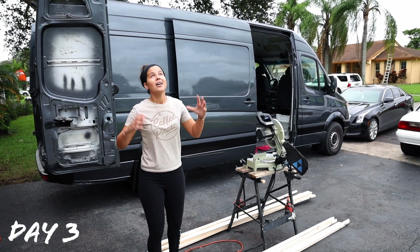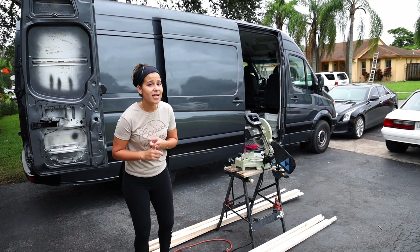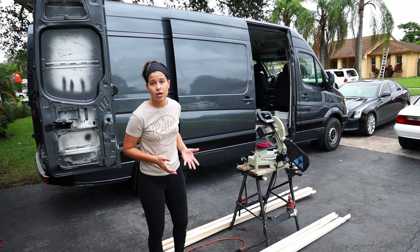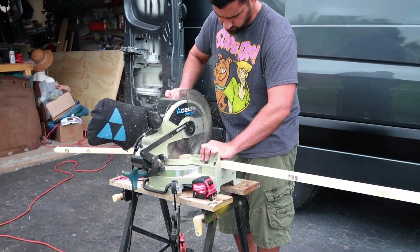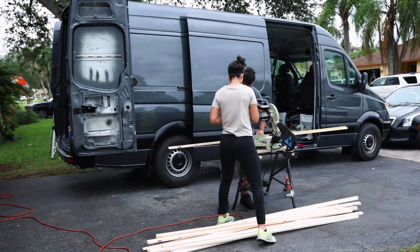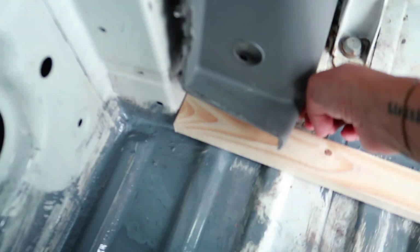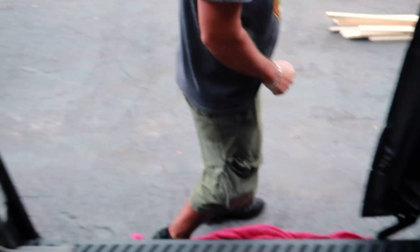It is day three. It is starting to rain, so we have to move pretty fast today. We're hoping to get the kill mat down, the insulation in, and possibly the subfloor cut. We're going to be doing strips of wood parallel to each other across — one down, a billion to go.